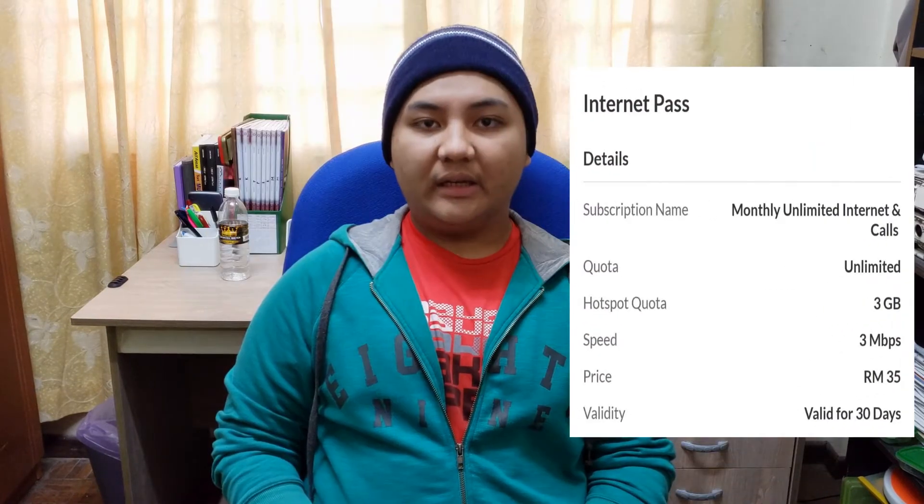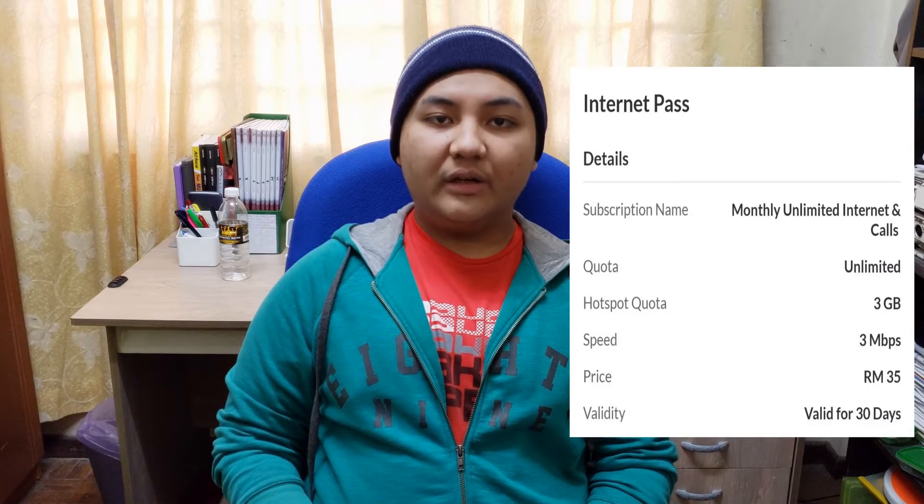If you don't want to hear the review, you can use the timestamp below to skip directly to usage. So what does this modem do? This modem uses internet directly from the mobile data itself, not from a hotspot. By using a mobile network that provides unlimited internet service, such as Selcom, you can gain unlimited internet without limits.